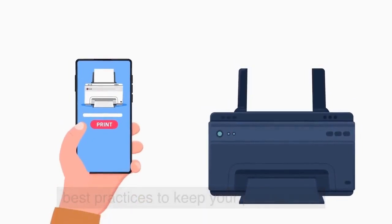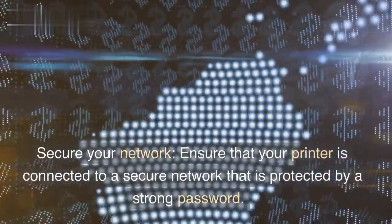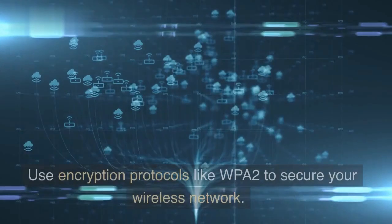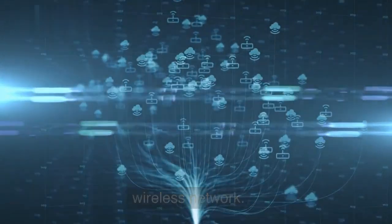Best practices to keep your printer safe. Secure your network — ensure that your printer is connected to a secure network that is protected by a strong password. Use encryption protocols like WPA2 to secure your wireless network.